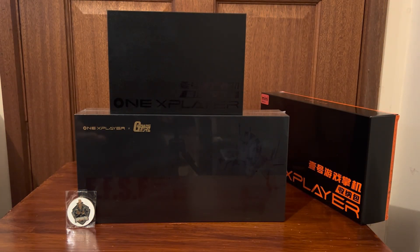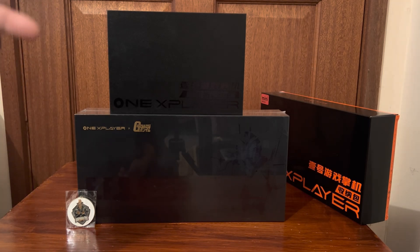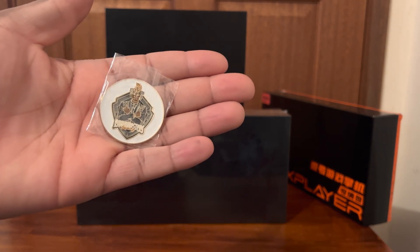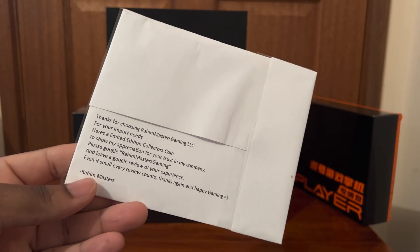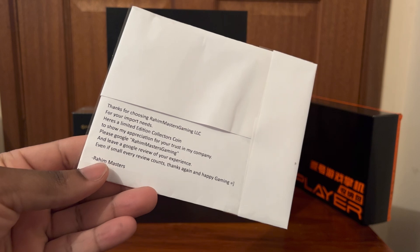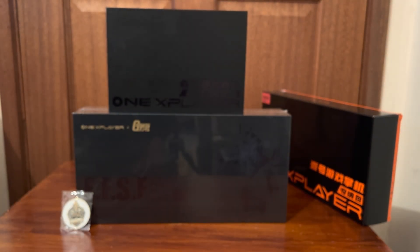Having a look at the packaging, we can see the 1X Player Gundam Edition in the middle. On top we have the keyboard that came with it and of course the case on the far right. Shout out to my man Rahim — I actually got this from him, I'll leave a link in the comments below. When you purchase one of these Gundam Limited Editions, it gives you this really cool looking coin that says Rahim Masters Gaming. He even thanks you saying 'thanks for choosing Rahim Masters Gaming for your important needs — that's a Limited Edition collector's coin to show my appreciation for your trust in the company.' So Google Rahim Masters Gaming to see more of what he sells. This brother does some really awesome work, so shout out to my man Rahim.